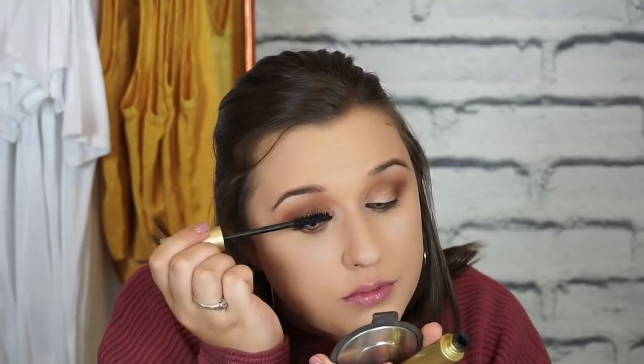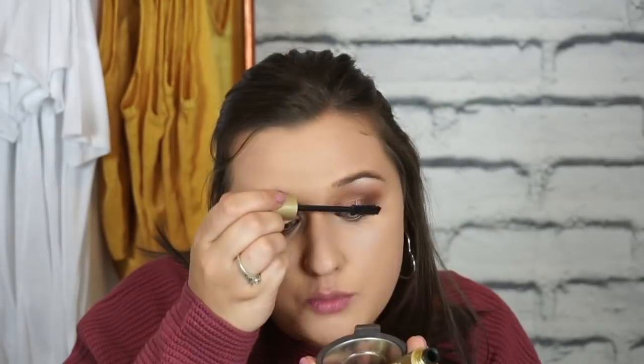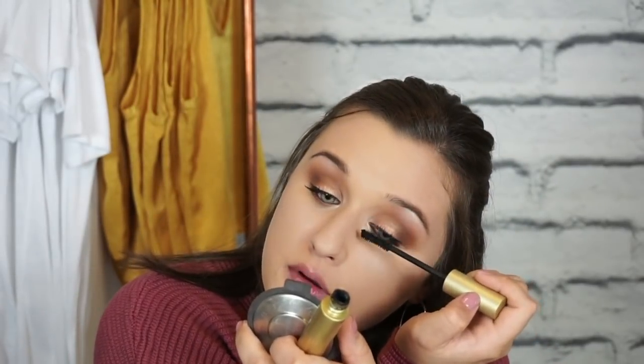Next I'm going to go in with the Stila Huge Extreme Lash Mascara. This is one of the high-end products I mentioned — whenever I like a mascara I stick with what I know, and this is my current favorite. I couldn't shoot my first YouTube video without her. I'm going to let this mascara dry a little bit before I do lashes.